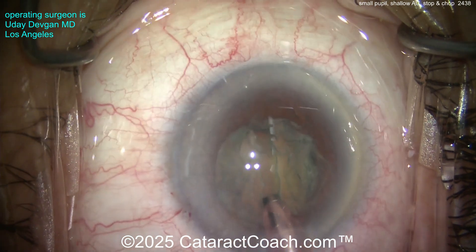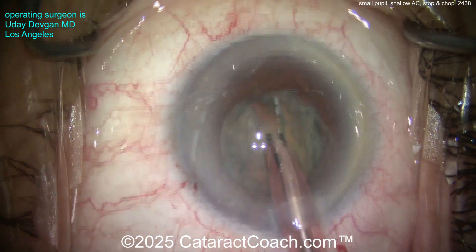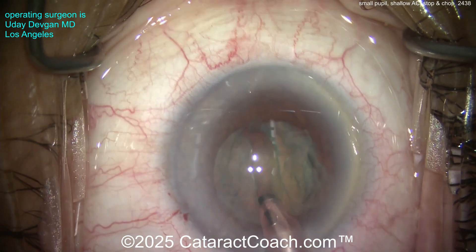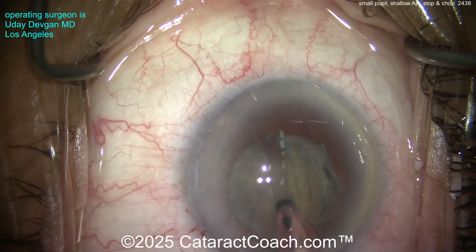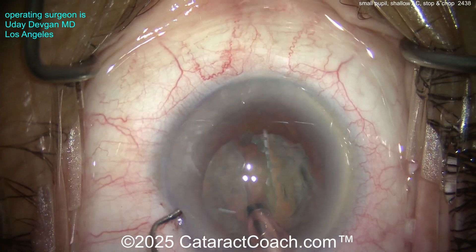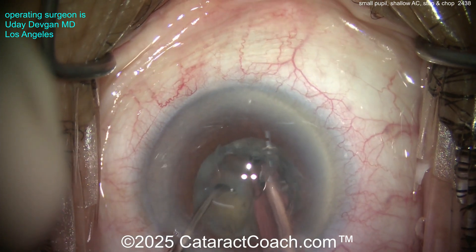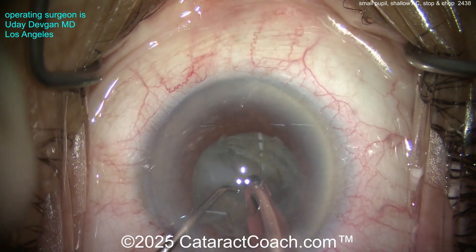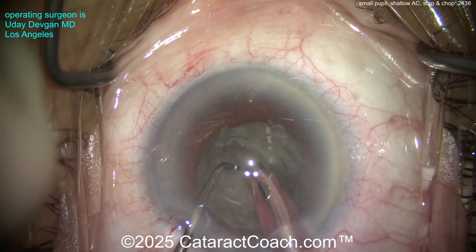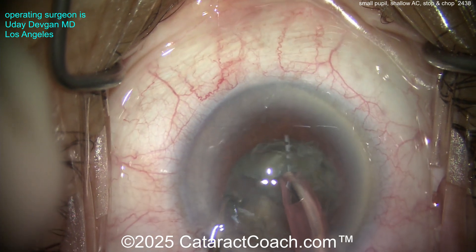You should know how to do phaco chop, stop and chop, and divide and conquer — why limit yourself? So here we go: a nice groove, taking my time, getting it sufficiently deep in the middle. This nucleus is like an M&M shape — a little deeper in the middle, a little shallower toward the peripheries. Now let's see if I can crack it and propagate that crack — there it is. I really want to ensure these two halves are fully split.